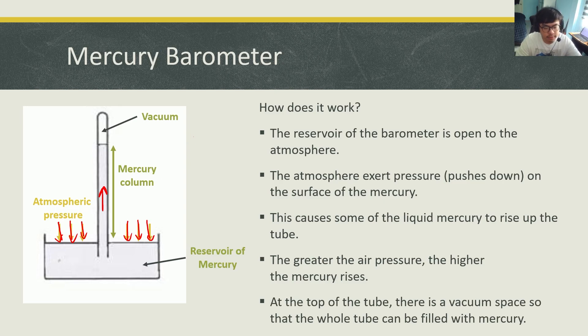So the greater the pressure, the higher the mercury column. At the top of the tube there is a vacuum space so that the whole tube can be filled up with mercury. By looking at how high this mercury column is, it can tell us the atmospheric pressure. If it's high, then the atmospheric pressure is very strong; if it's low, then the atmospheric pressure is very weak.